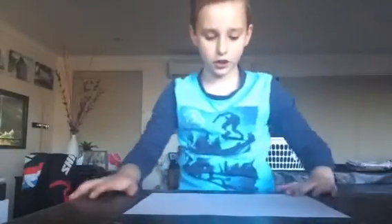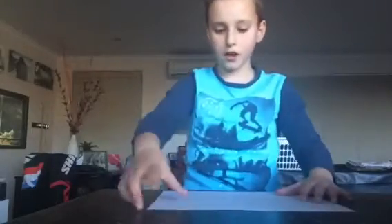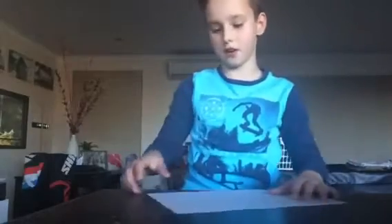Yo what's up guys, it's your boy HanselVox here. Today I'm going to show you how to make a paper airplane with normal paper. Make sure to like and subscribe, and let's get into this guys.